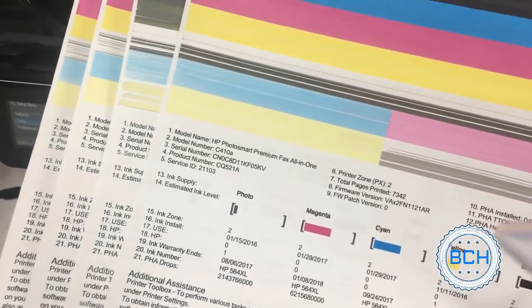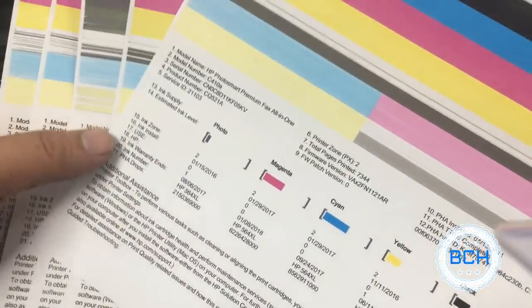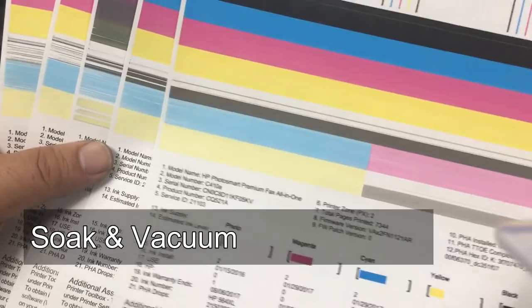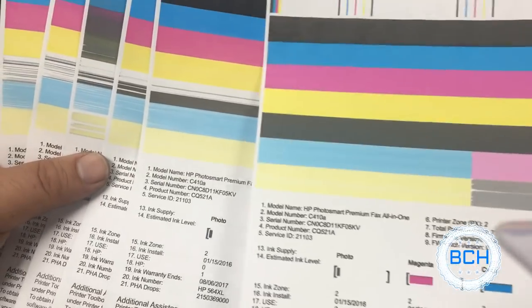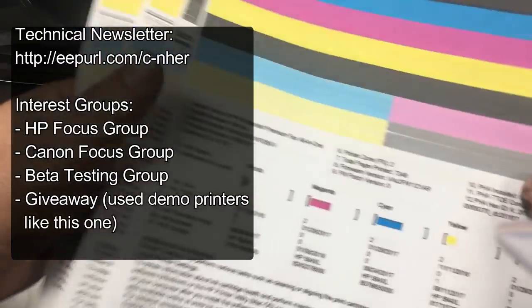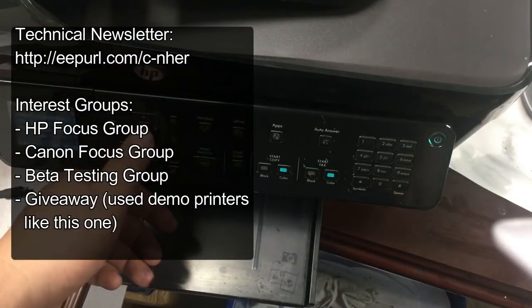The clog was very stubborn because the printer was dried thoroughly. We have an even more powerful unclogging method, but we stopped at the third level. I hope you enjoy this video. Visit us at www.bchtechnologies.com. Happy printing. Cheers.